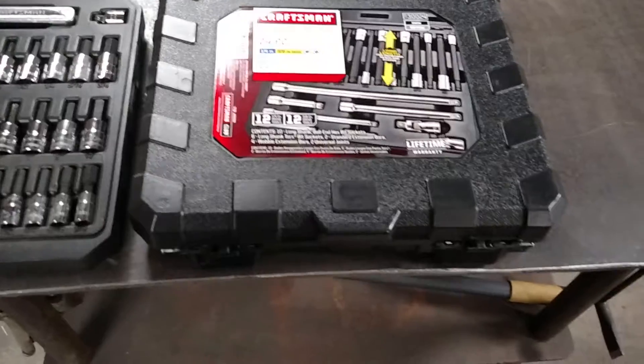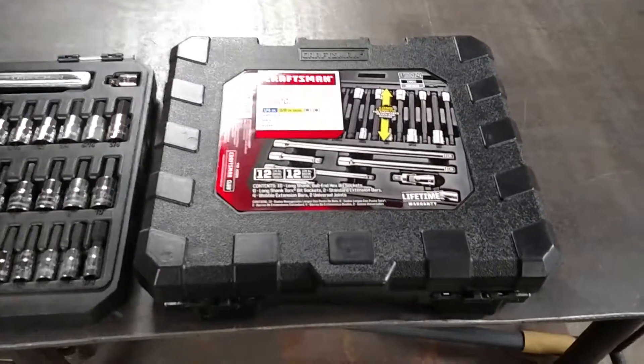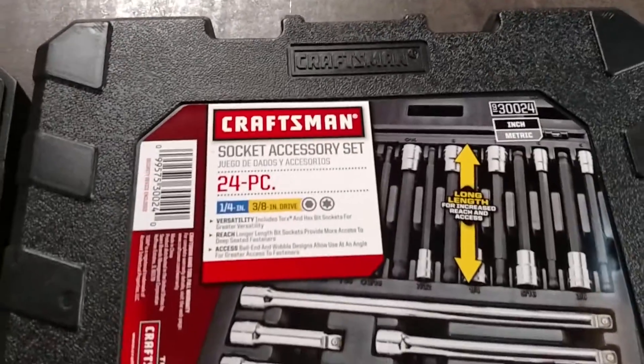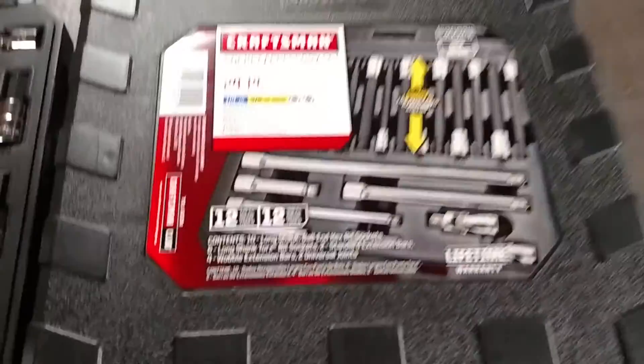I was also at Sears this weekend and picked this up. This is the extension kit — it's a 24-piece socket accessory set, long reach.